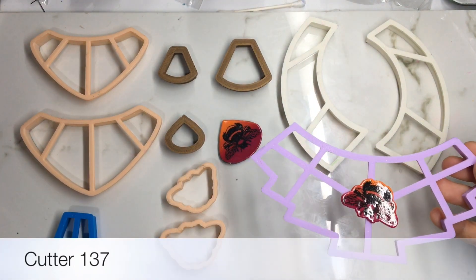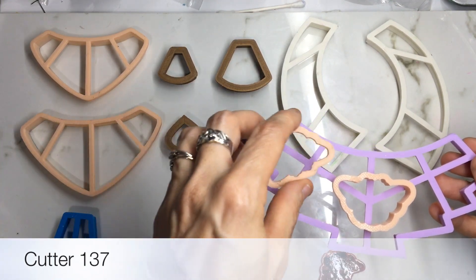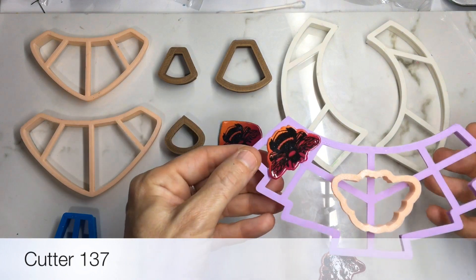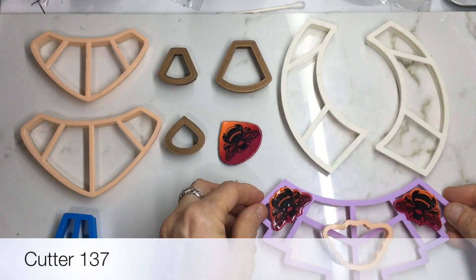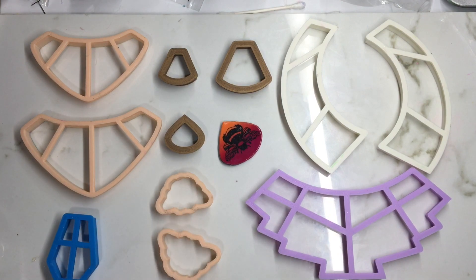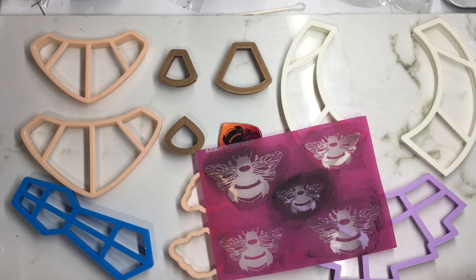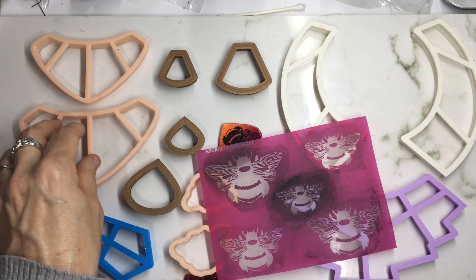You could put a large bee in the middle and then have the smaller ones facing the main bee. There are different ways you can come up with this. I just wanted to give you an idea of how you can use your bee cutter or silk screen on all these different cutters. I hope you come up with some beautiful bee jewelry of your own — please like and share this video if you'd like to see more tutorials.